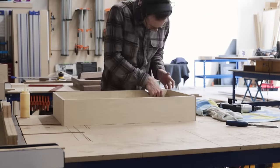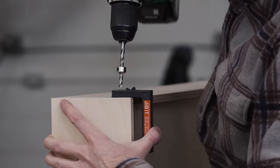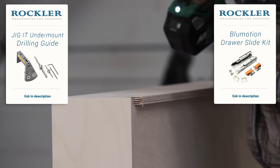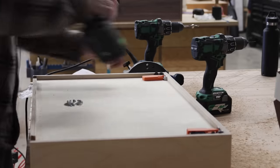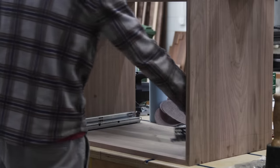The one tip I will give is if you use Blum drawer slides like we do, seriously get this jig from Rockler. I don't like telling people they have to have something, because obviously you don't — but this thing makes it so much easier and honestly it's cheap. So this is as close to a must-have declaration as I'm ever going to make.